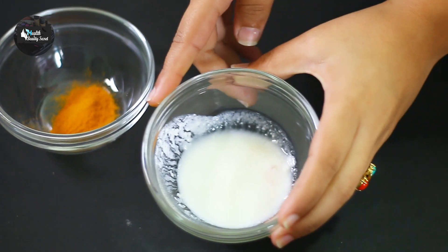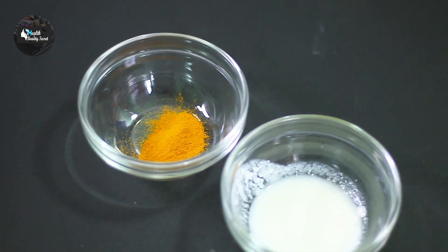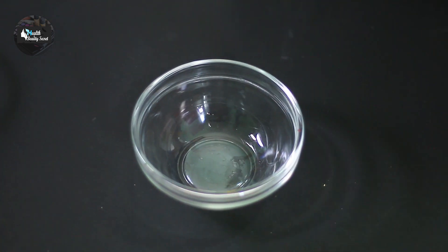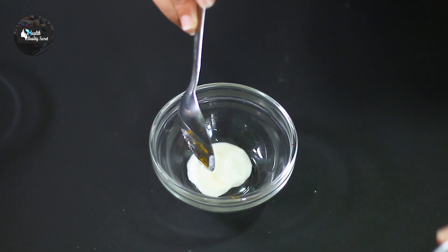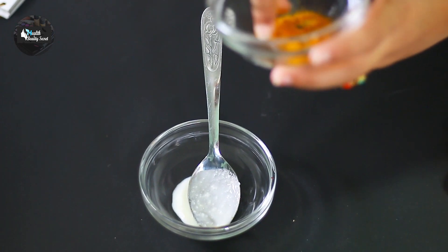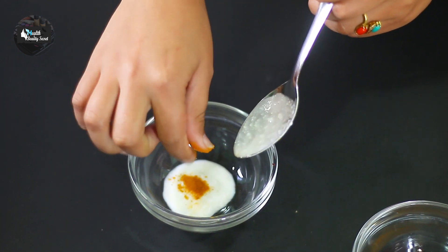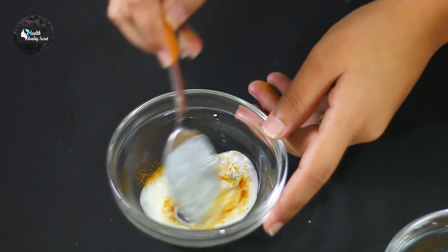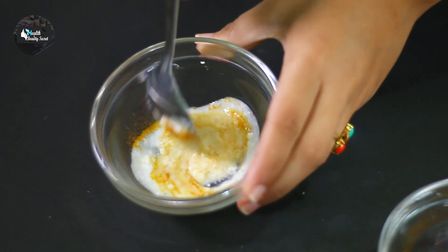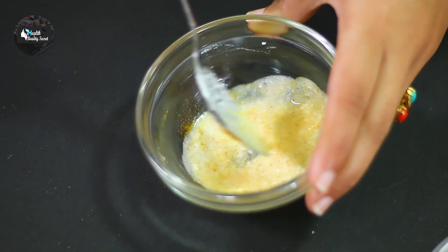So to make this remedy, we have yogurt. Let's take a moment to add one tablespoon of yogurt. You add a small amount of the other ingredients to this. Mix it together — the mixture will be good for your under-eye area.